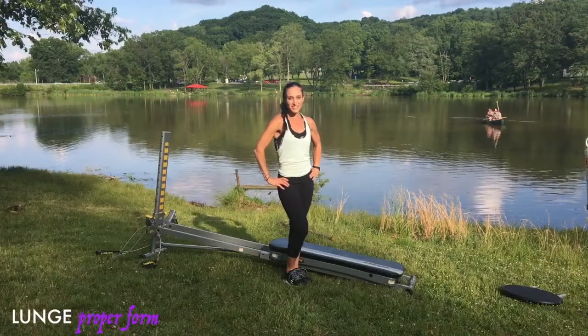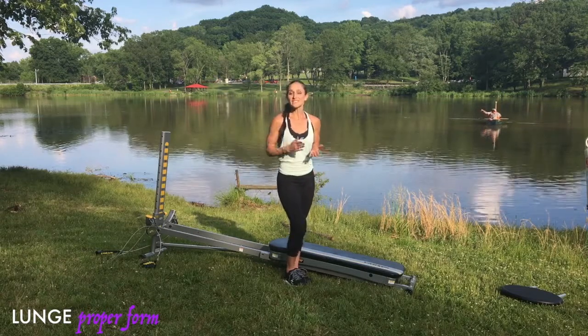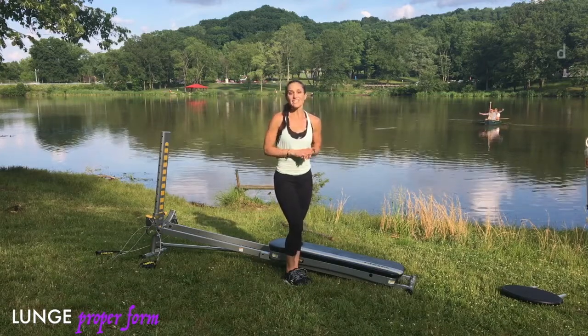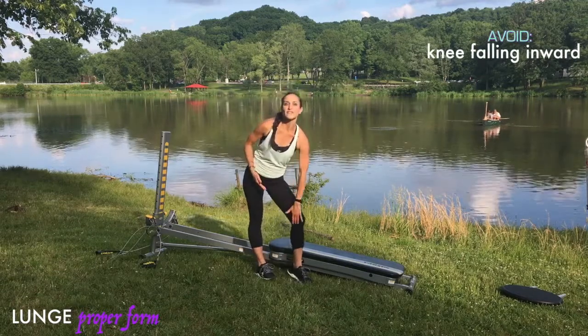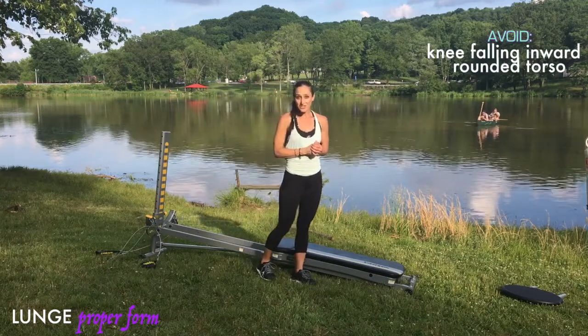Next, let's go over the lunge. The lunge is also a fundamental exercise that requires proper form so you can advance into different variations and prevent injury, especially in the knee. When done improperly, the knee typically hinges inward, creating a lot of medial knee strain, and the spine is off with poor posture.